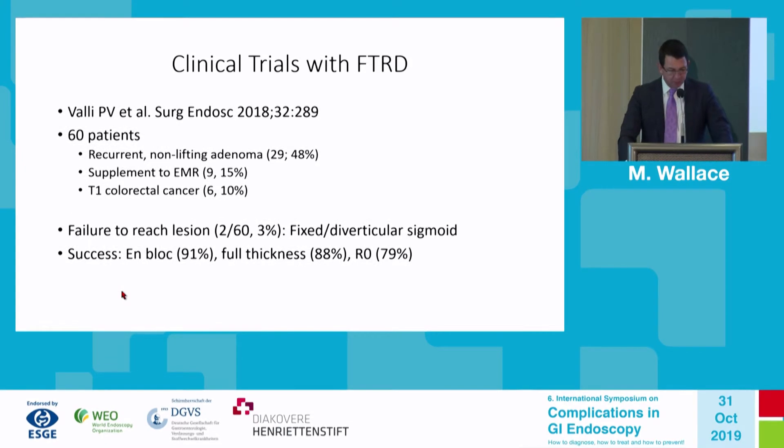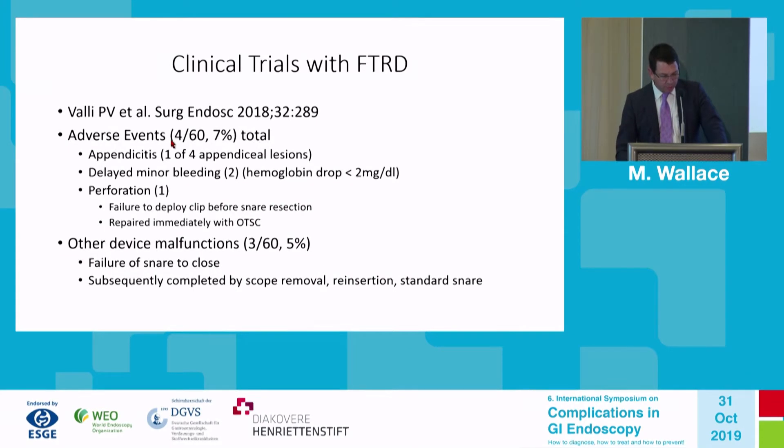From the literature: a trial in Surgical Endoscopy of 60 patients — most were recurrent non-lifting adenomas, partial or incomplete EMRs, or known adenocarcinomas of the colon limited to the mucosa. Complications included failure to reach the lesion in approximately 3% due to fixed or diverticular sigmoid. Success rates: 91% en bloc, 88% full thickness, 79% R0 margin-negative resections. Overall 7% adverse events: one appendicitis, delayed minor bleeding in two patients, and one perforation due to failure to deploy the clip before snare resection.